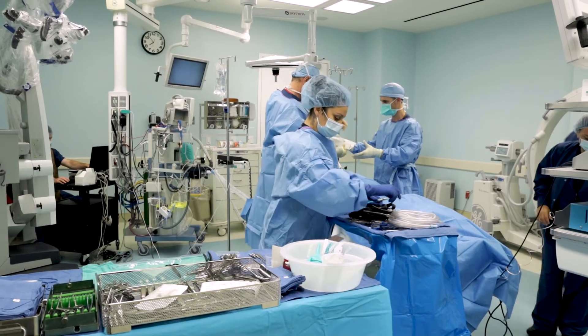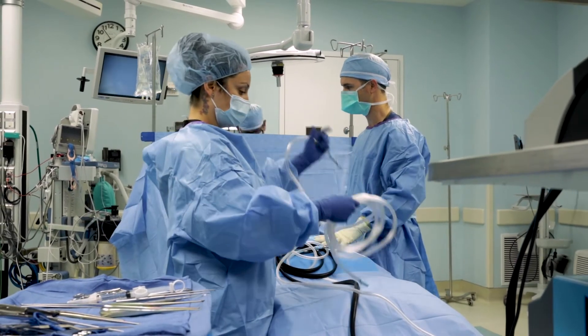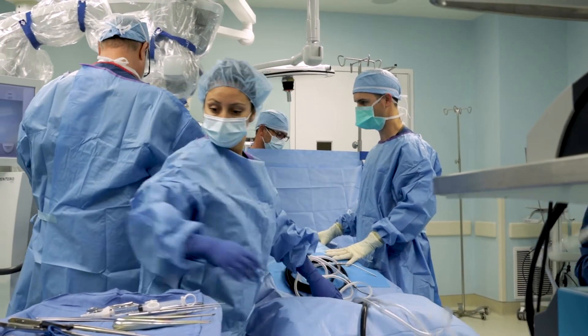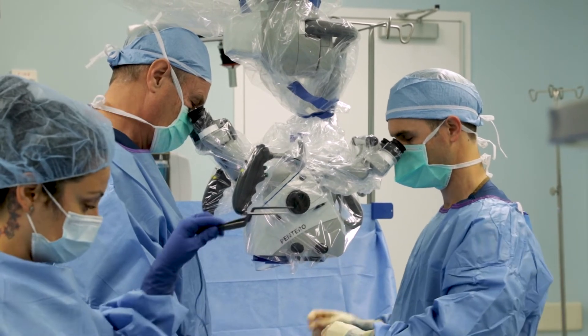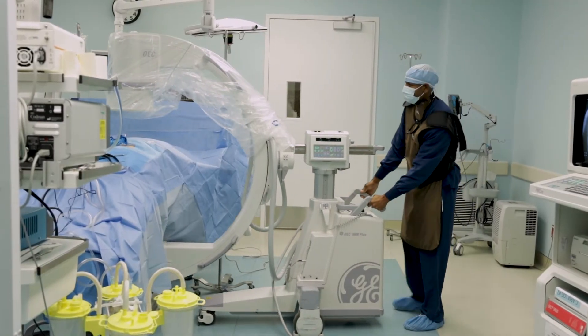An artificial disc replacement is a surgery where we take out the body's native disc, which is often injured or damaged, and we try to recreate your normal anatomy both biomechanically and functionally by putting in a new disc. For many people, the concept of a knee replacement or a hip replacement is very easy to understand — it's really a similar thing in the neck. You have a bad disc, you take it out, and you put in a replacement.